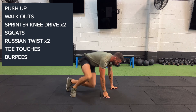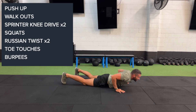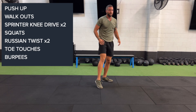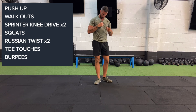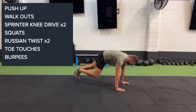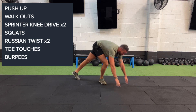Finally, our burpees. I want to see chest to ground — coming down, chest hits the deck, jump up, clap above the head. From there, 100-meter run or we're going into our 30 mountain climbers: push-up position, bringing those knees, coming right up. This is 30 in total.